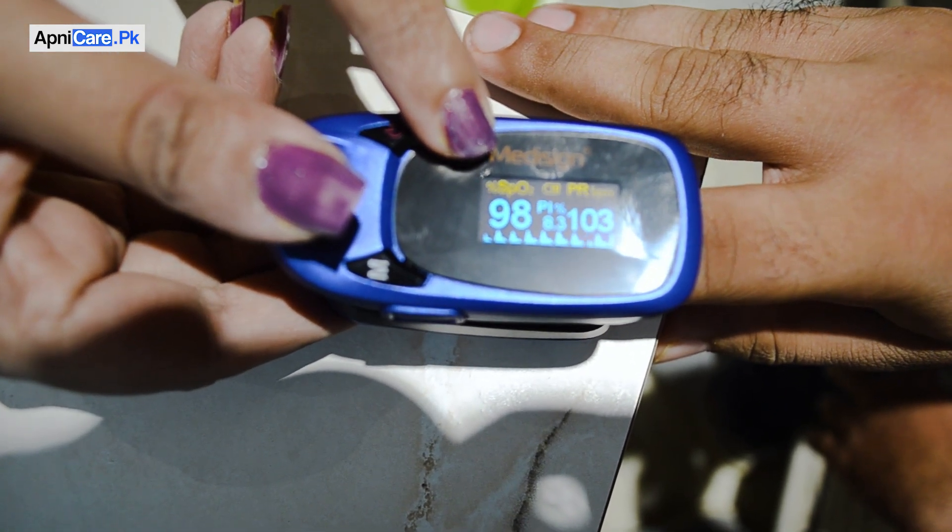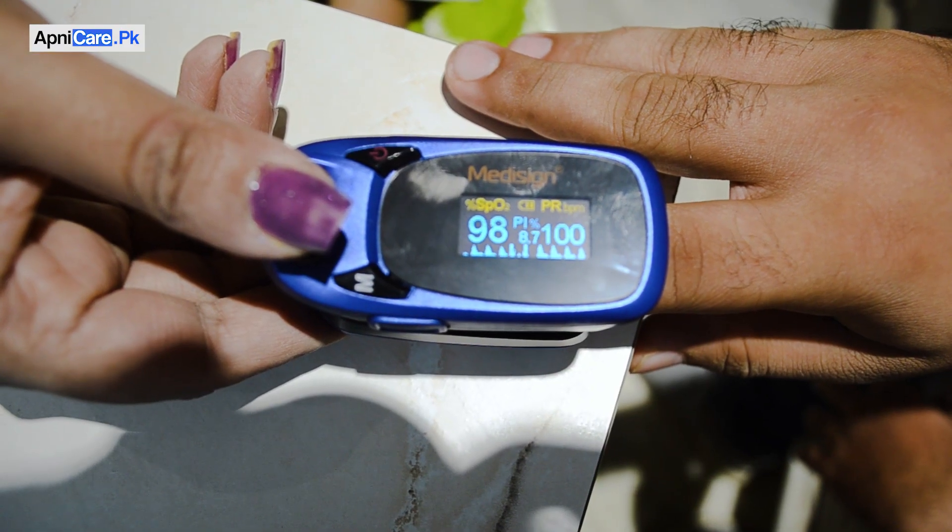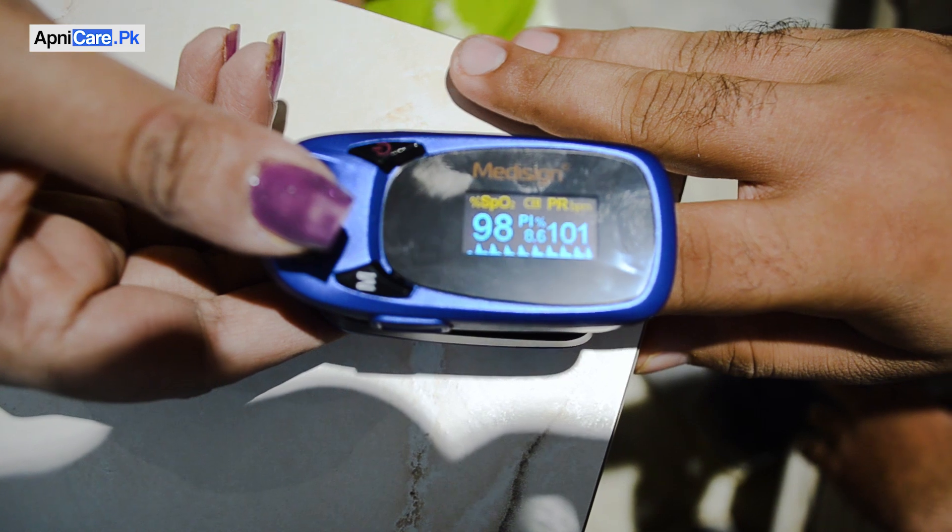That is how much oxygen is in your blood. Some things can influence the reading — the color of your skin can have some effect, especially darker skin. Using tobacco, poor blood circulation in the finger, nail color, or artificial nails can also change the reading slightly. The normal reading should be 95% or above. If it is below 95% and you have symptoms like weakness or breathing difficulty, then you should consult your doctor.